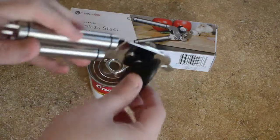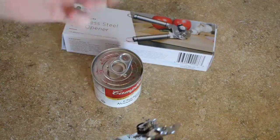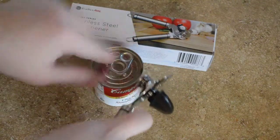Really nice big handle for easy use. The blade is very sharp too. So I've got a can of chicken noodle soup here — I know it has the pull top,